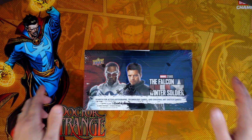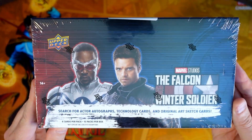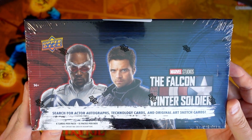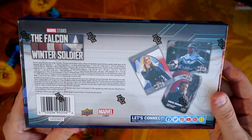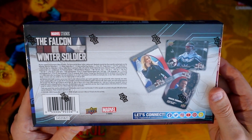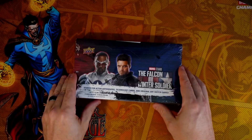What's up guys, in this video we are opening a box of the brand new Falcon and Winter Soldier. We are looking for some autos or some sketch cards, so stay tuned.